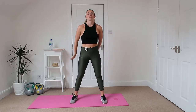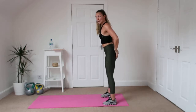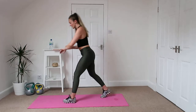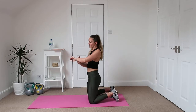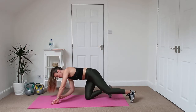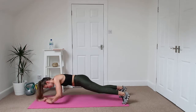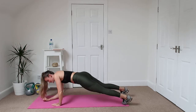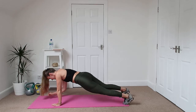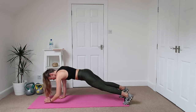From there we're going straight into bum kicks, just bringing the heels up to kick the bum. Then we're going to go down onto the floor and do a bit of core and arms. We're going to do a plank, and from that plank we're going to go down into our elbows and then back up into our hands.